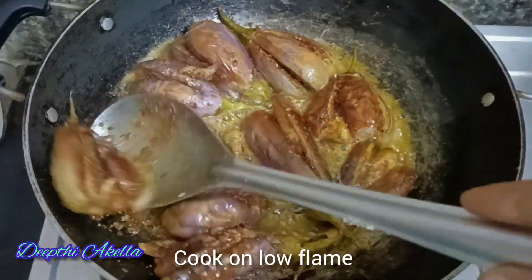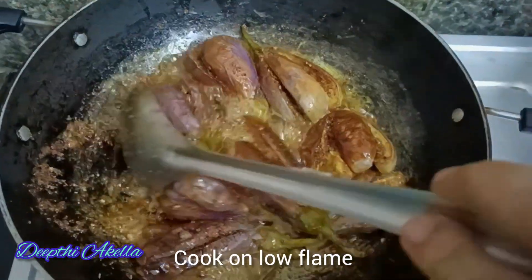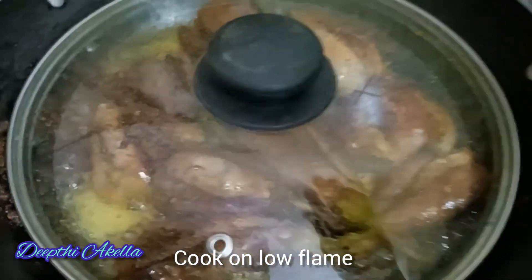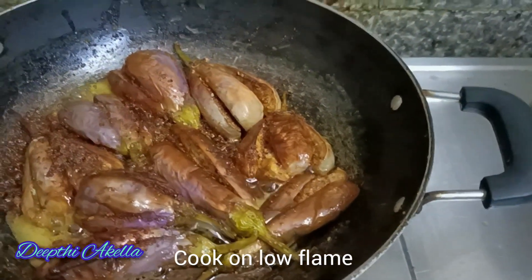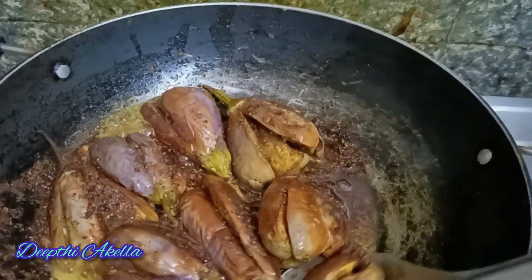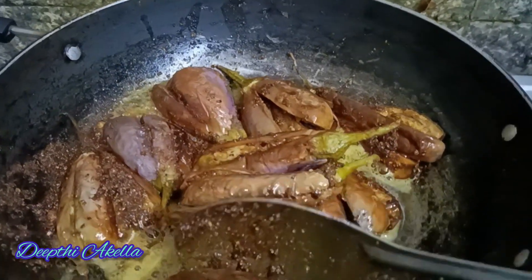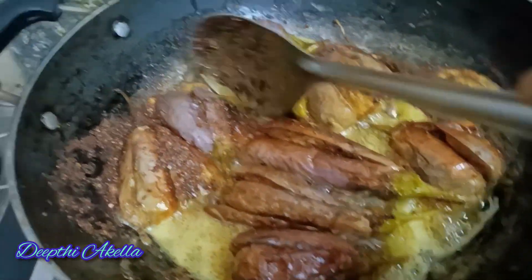The food is now hot — hot rice is good. It is hot. The food is more than a food.